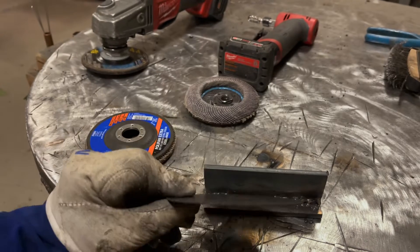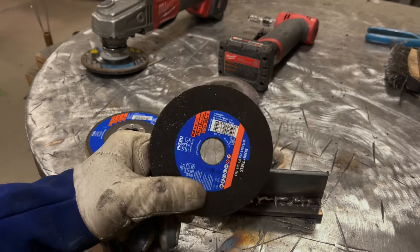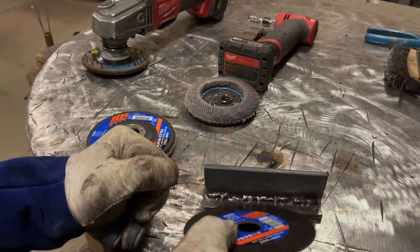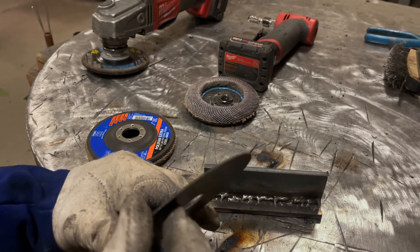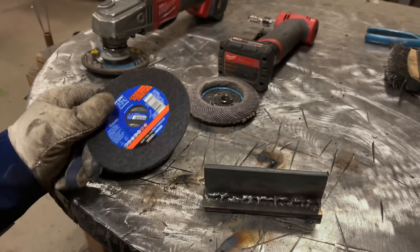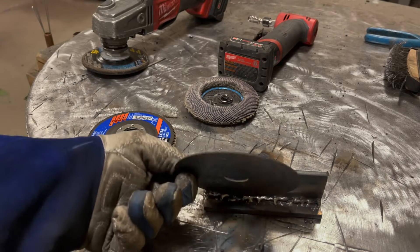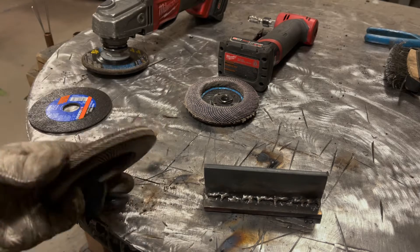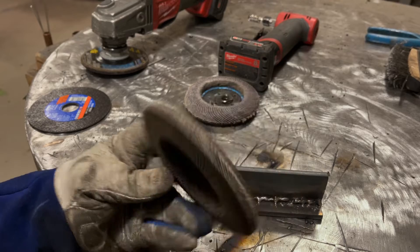You can use a straight cutoff disc and come in here and basically make cuts, but you want to be very careful doing that because it's not meant to have side load put on it. They do make some that are thicker that you could put a little bit of side load on, but that is not a cutoff wheel, so be very careful using one of these because it's liable to blow up on you.